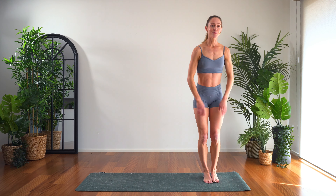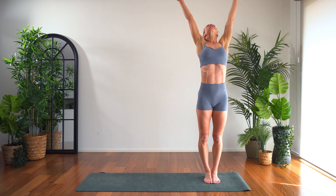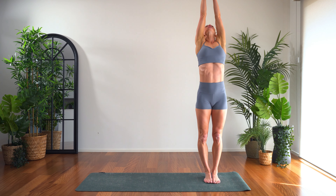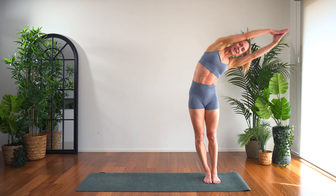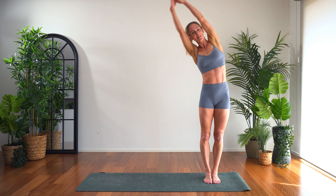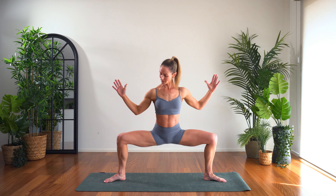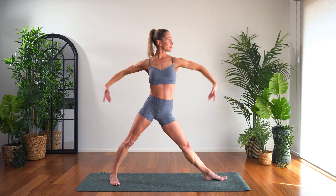From there, step the feet together — moon salutation. In this one really feel that full length of each posture. So we reach nice and high. From there, side bend, and come tall, the other way, back through the centre. Step the feet nice and wide. Reach the arms up high, lengthen out, then draw the energy down into your centre. From there, triangle pose — toes turn, drop the hip, reach the arm, rotate.